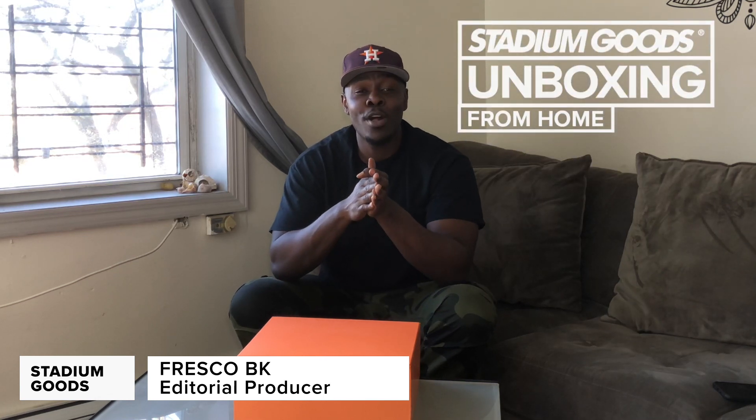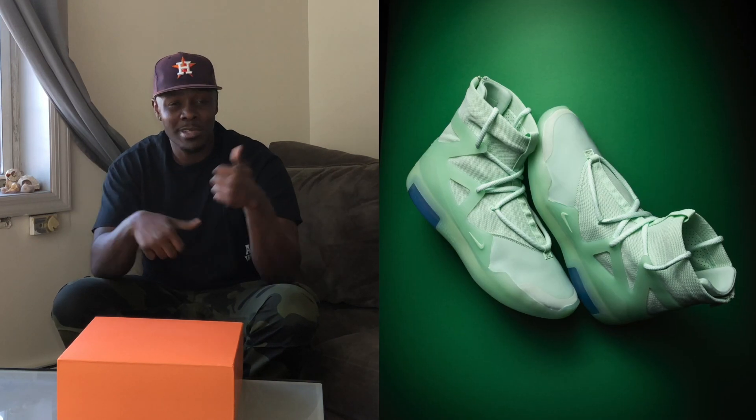The Nike Air Fear of God 1 Noir is one of the best releases of 2020. We've seen the Fear of God 1 release in various colorways — from the oatmeal that I'm rocking right now, all the way up to the frosted spruce, the sail, the light bone — various colors that we've already unboxed right here on the Stadium Goods YouTube channel, so make sure you guys go check that out.